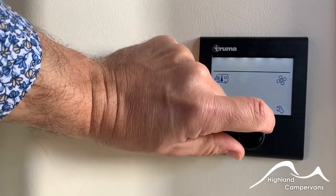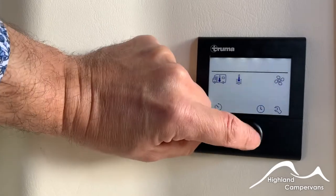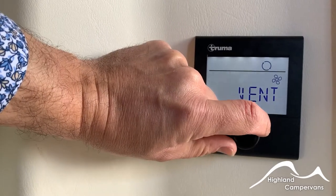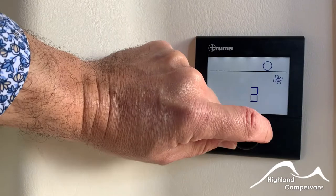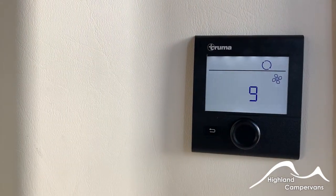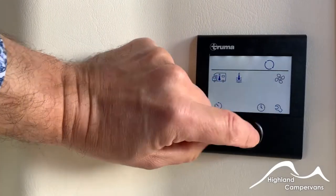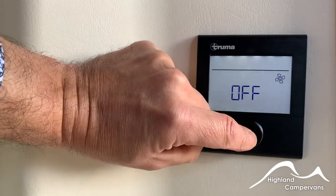To turn the water heater off, you can just use the fan on its own. Go into this one, select the word 'vent' and then you can increase or decrease and it will recirculate the air within the van just as a fan. Then turn that one off.